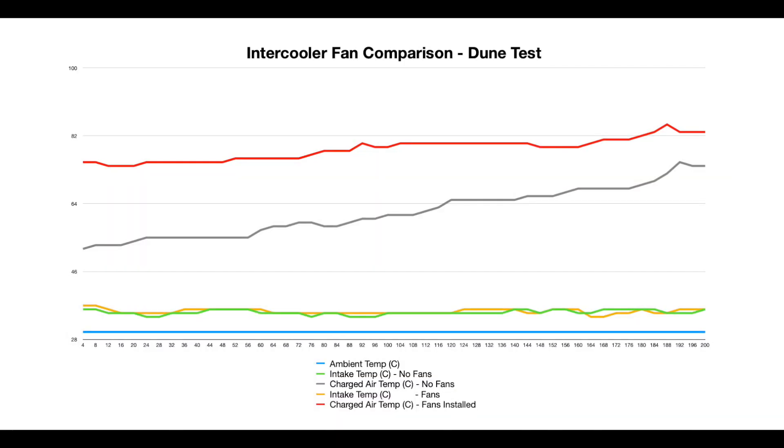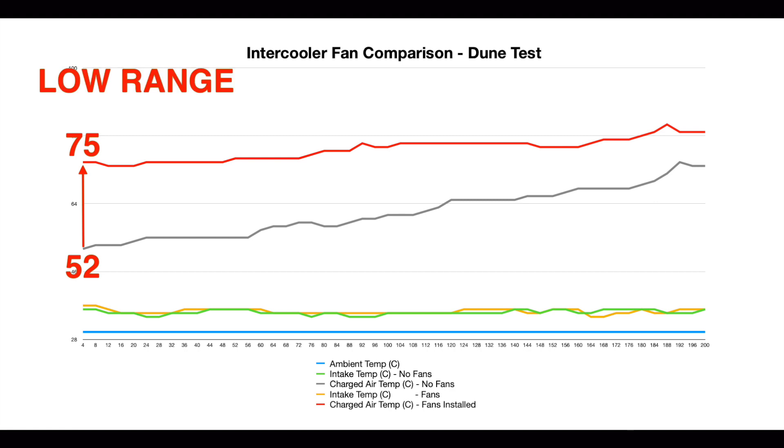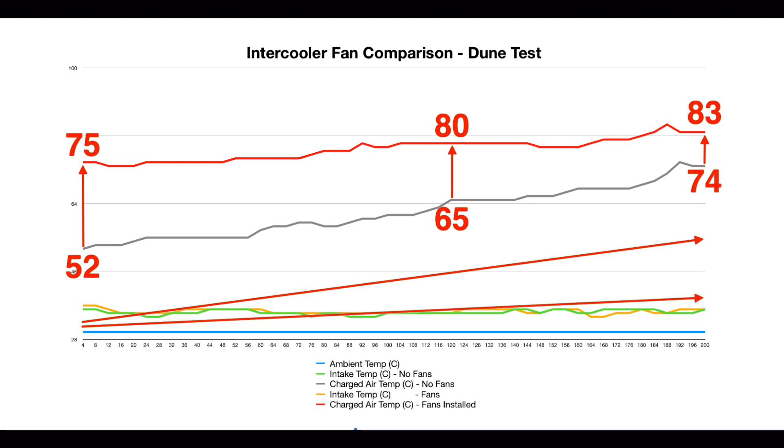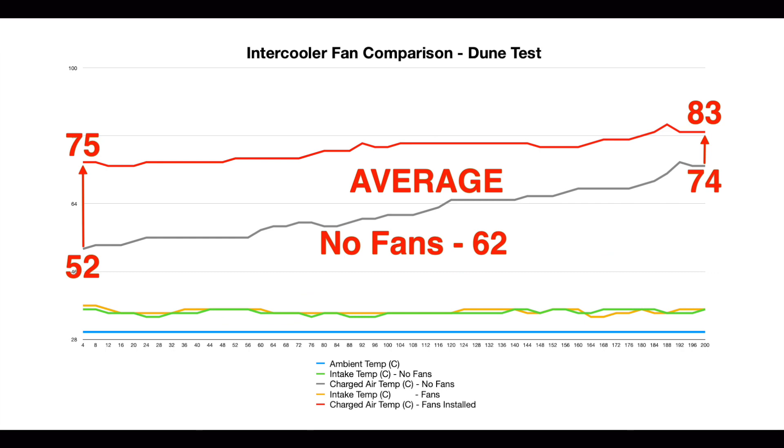Finally, onto our low speed sand dune test. Just entering the dunes and setting up for the test, the charged air intake temperature with fans installed was already 23 degrees higher. This test was conducted in low range four-wheel drive at an average speed of only 18 kilometres per hour. Over the course of the test the trend lines came closer together — midway we saw temperatures of 65 and 80 degrees, reducing the difference from 23 degrees to 15 — finishing at 74 and 83 degrees with a difference of 9. Averages show the factory setup at 62 degrees and the fans at 78 degrees.